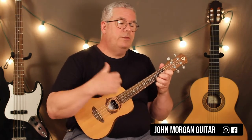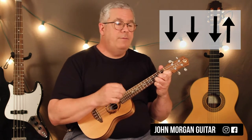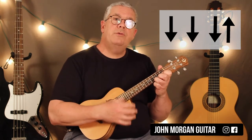So the only tricky part is the strum, really. We're in 3/4 time, so what we're going to do is go down, down, down, up. Now if you can't do that down-up, just do three downs like this.